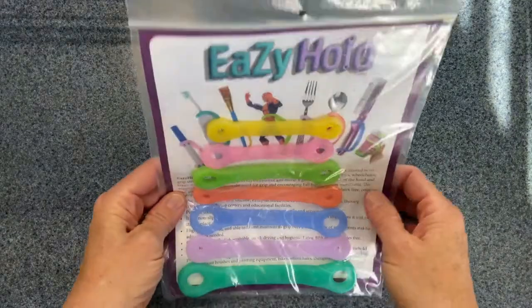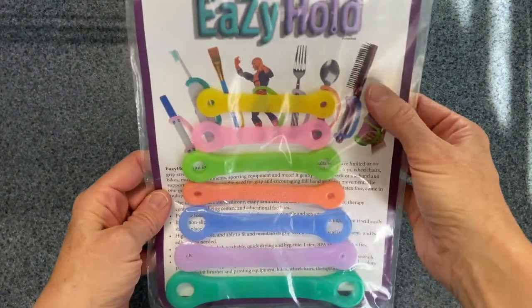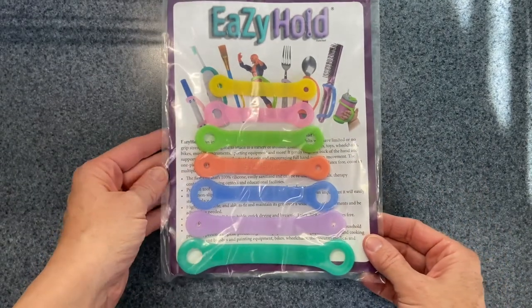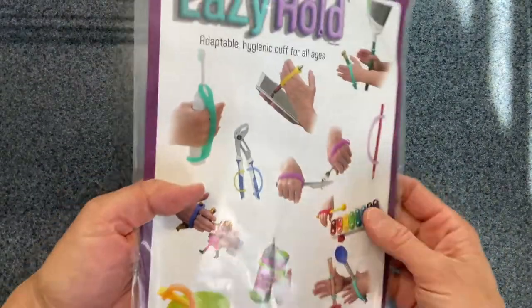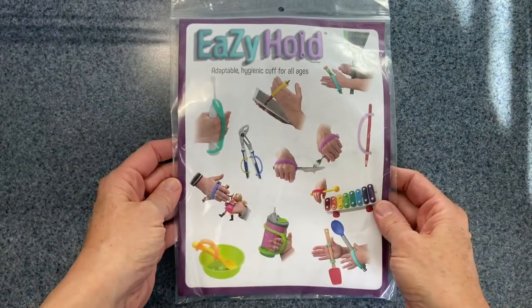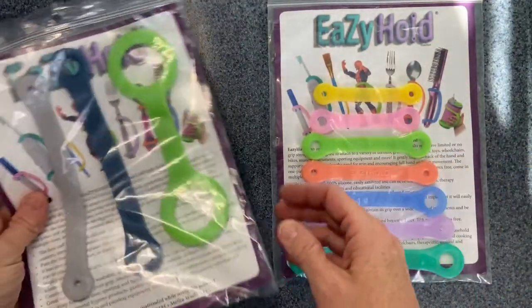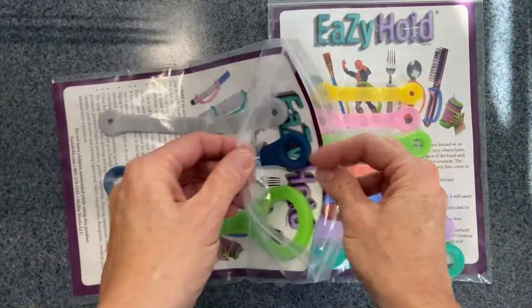So these are the Easy Hold. They come in multiple sizes and colors, and they are designed to place onto pretty much any object to help your child hold onto them, even if they don't have a good grip.